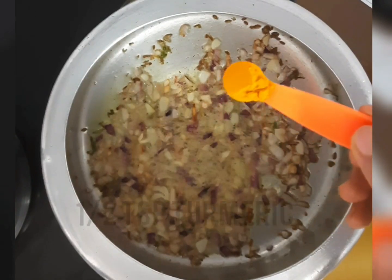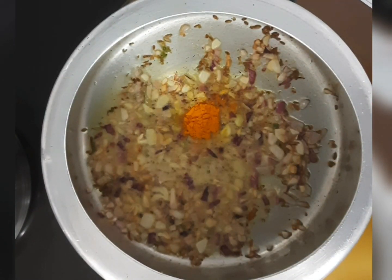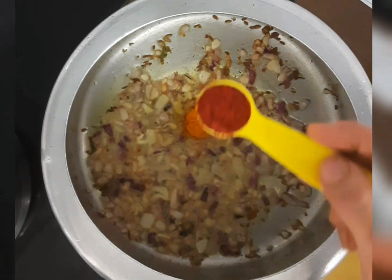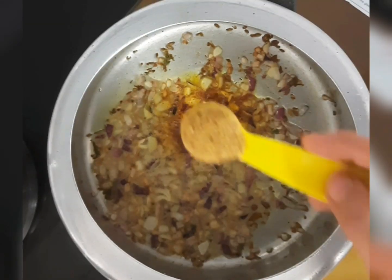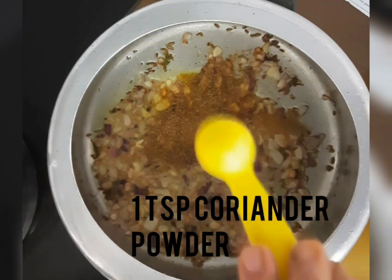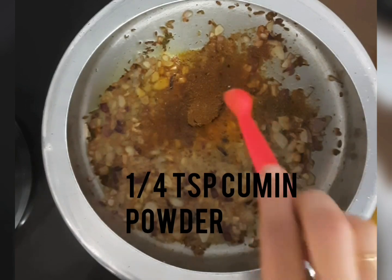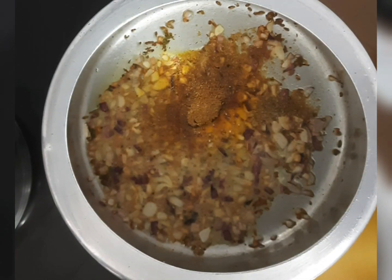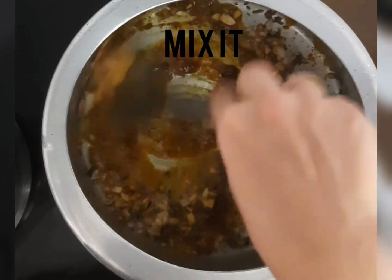Now after this add all the spices: add ½ tsp of turmeric powder, 1 tsp of red chilli powder, 1 tsp of coriander powder and ¼ tsp of cumin powder. Now mix it well for a minute.